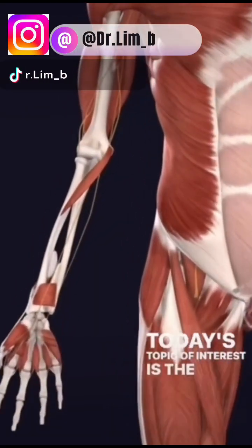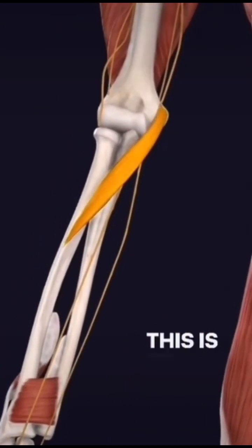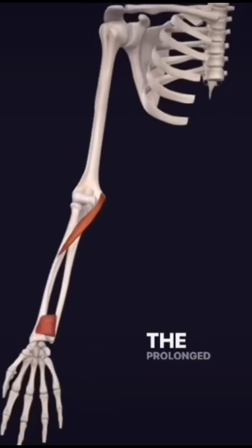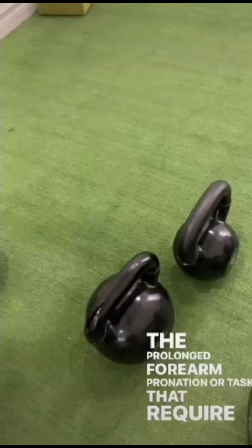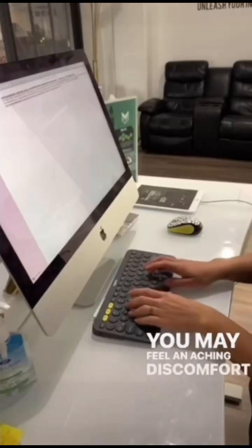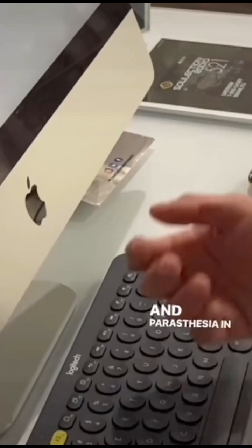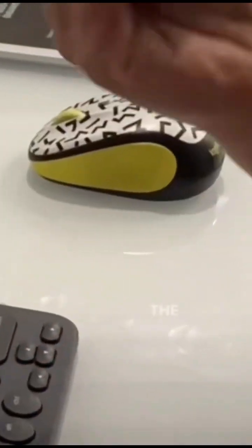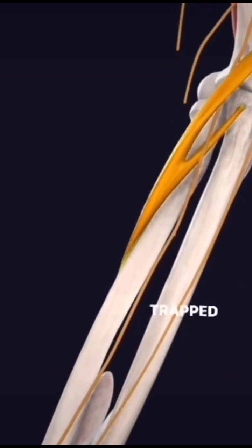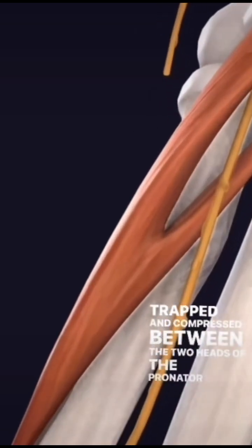Today's topic of interest is the pronator teres syndrome. This is commonly affiliated with office work and manual labor. The prolonged forearm pronation or tasks that require repetitive gripping bring on this condition. You may feel an aching discomfort down your forearm and paresthesia in the first three fingers. The reason for this is because the median nerve becomes trapped and compressed between the two heads of the pronator teres muscle.